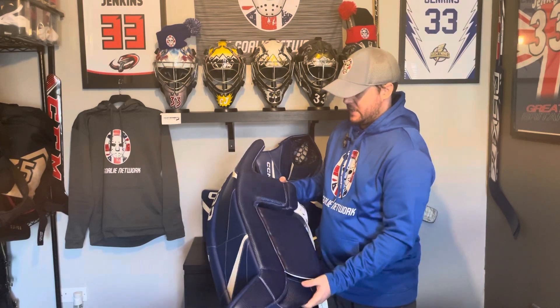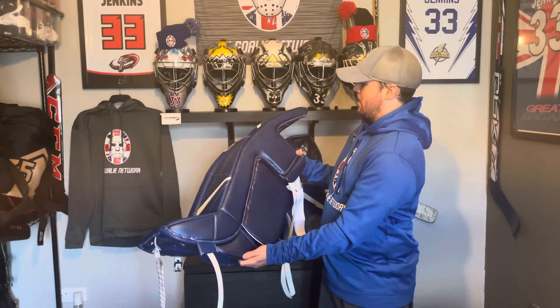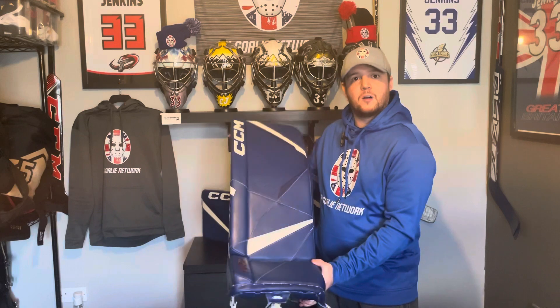There are zero durability issues whatsoever — not even any wear spots on the toe or at the top, which you'd normally get. Especially with the bad UK ice that we quite often get, it will rip up the inside of the leg pad quite easily, but there's not a mark on these whatsoever. I can't say enough good things about the durability and the build quality of these leg pads.